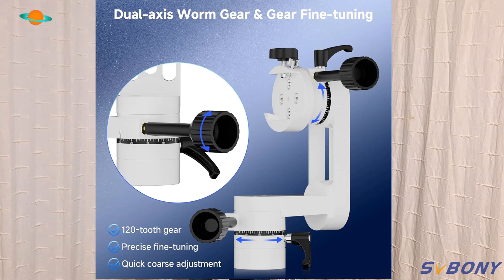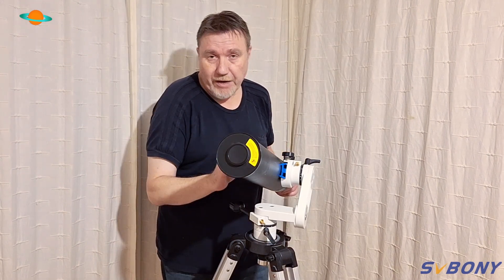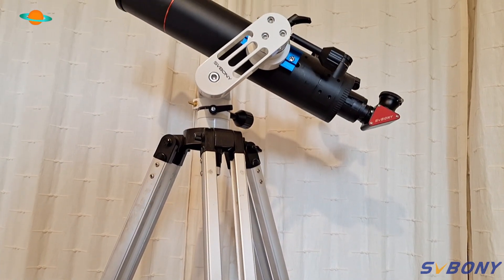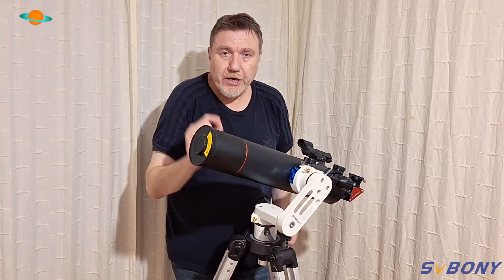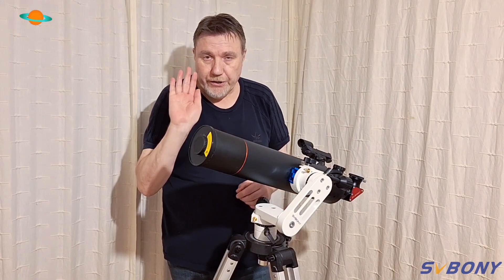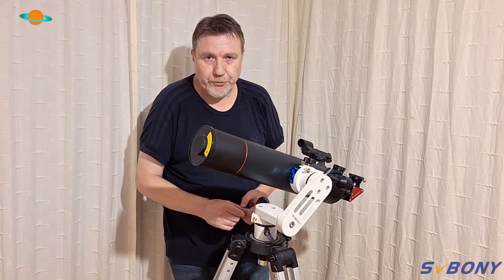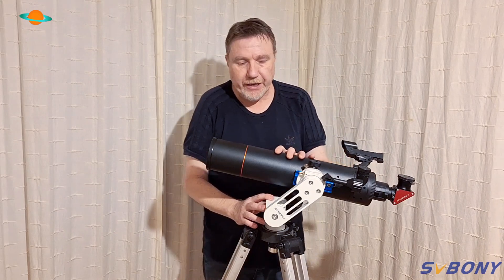It really is a joy to use and rock solid on this setup. I've done the old tap test — where you look through the eyepiece, tap the telescope, and check the vibrations — and it's little to none on this. It's fantastic, a real joy to use.